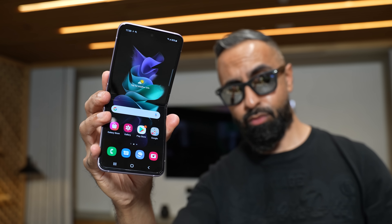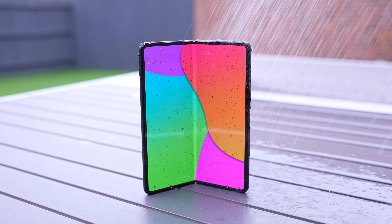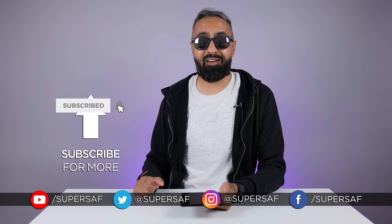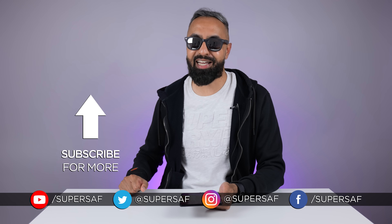There is the Z Flip 3, coming in at under $1,000 or £1,000, which in my opinion is very, very impressive. I've not got that in-house as yet, so when I do I'll try to do some coverage. What do you guys think of the Samsung Galaxy Z Fold 3? Will you be picking it up? Definitely let me know in the comments below. I hope you enjoyed this video and found it useful — if you did, do smash that like button, it really does help me out. Be sure to subscribe and hit that bell icon so you don't miss future coverage like this. Thanks for watching — this is Saf on SuperSaf TV, I'll see you next time.